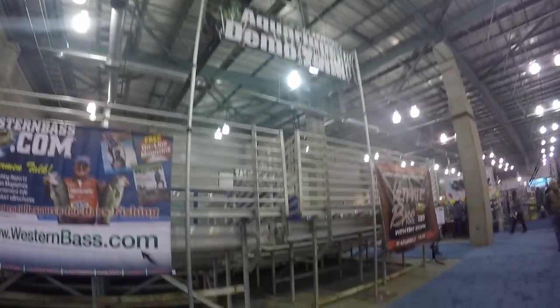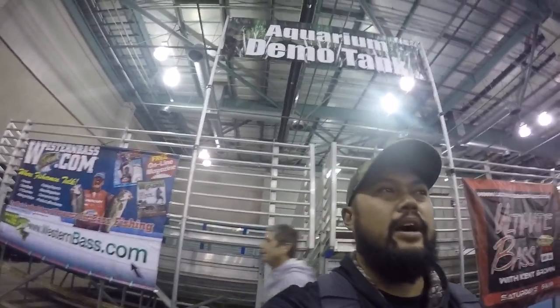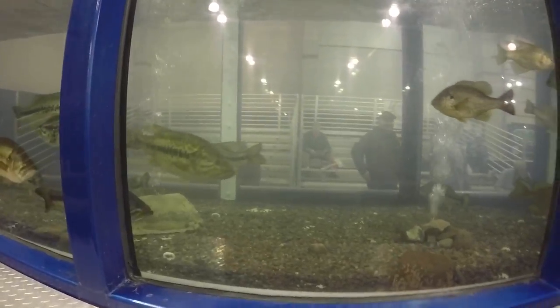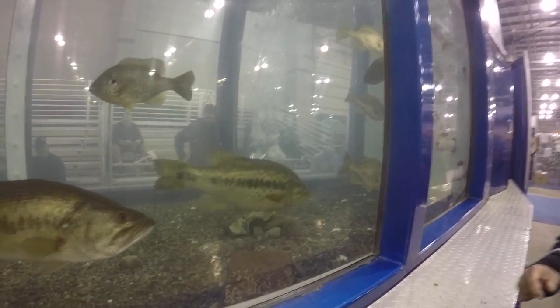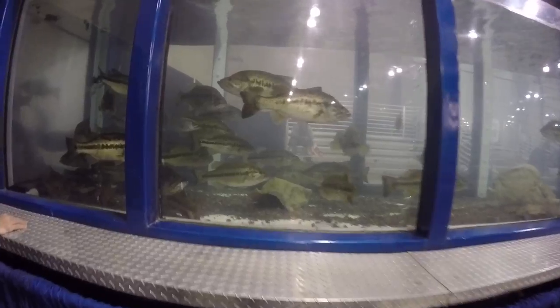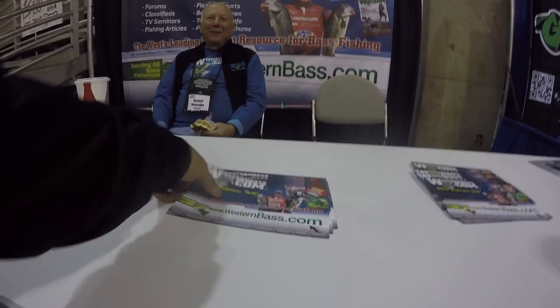We ain't got no one over here at the tank. Tactical Bass — they're all going to be out here on the weekend. Look at that right there, that's a ten right there bro, that's like an eleven. Go check them out.